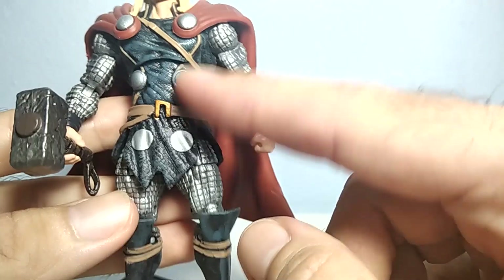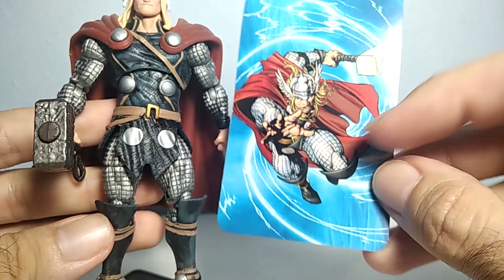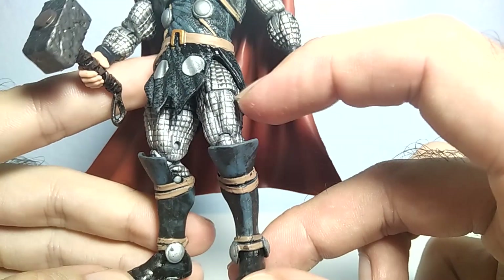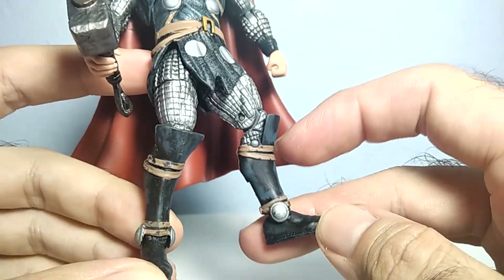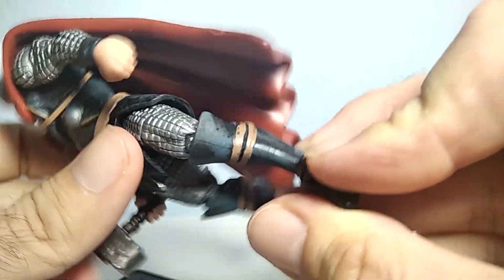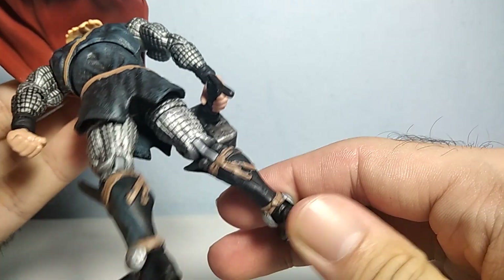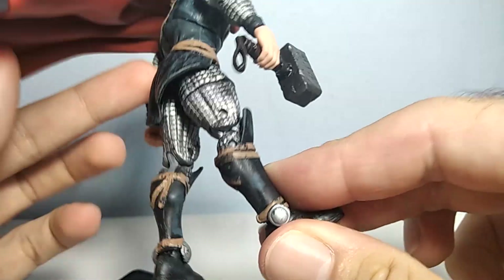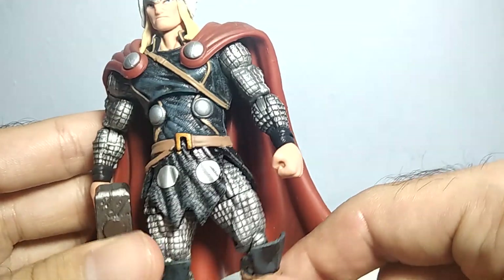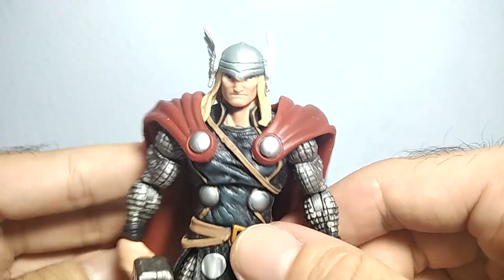Even though I thought this one was supposed to be all black — take a look at the image, it seems like it's all black. I like the outfit, these armor pieces he has on his legs and arms, and this part on his feet — really nicely done. And here's the behind view — he also looks nice, very nicely sculpted. You can see the belt on his waist. Wonderful figure.